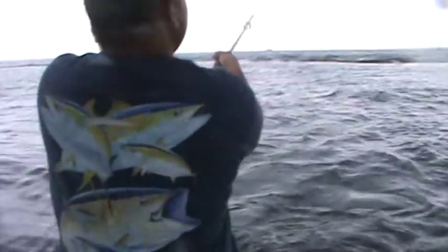Get up rail a little bit. I can feel him. He's taking it. Which way? Get up rail here. Ready? Yep. There he is.